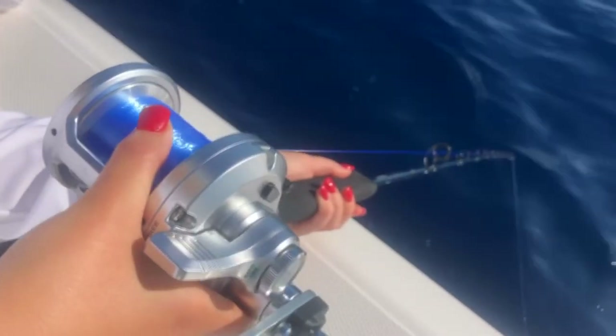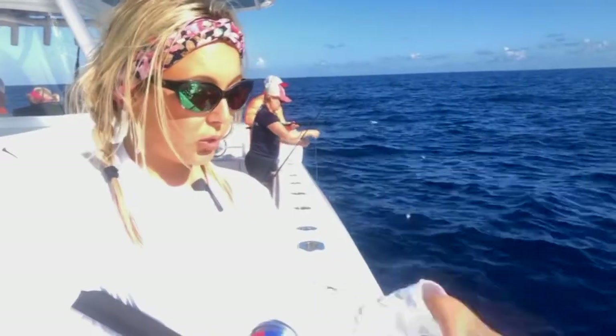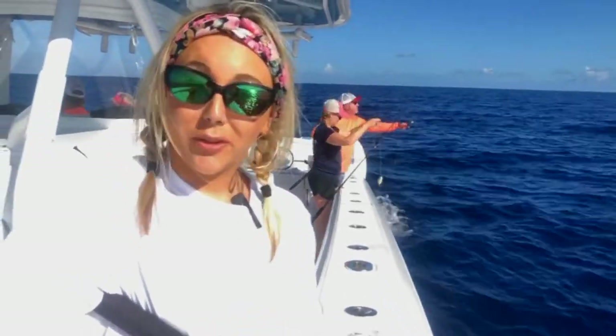We didn't drive two hours out here for nothing. We came out here to find deep water, so right now I'm dropping my bait about 200 feet deep. Now we just got to wait for a bite.